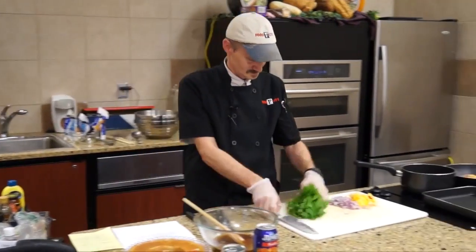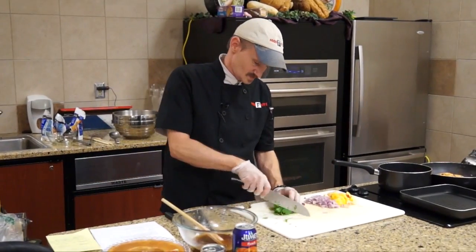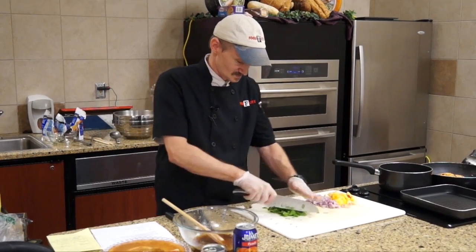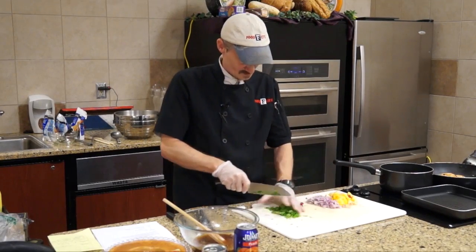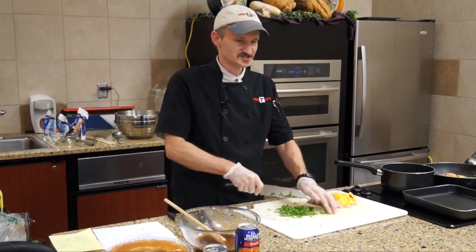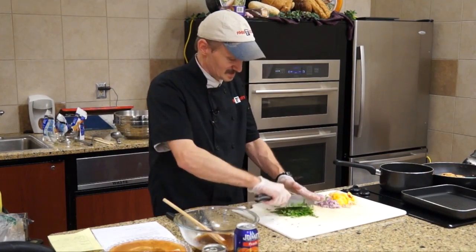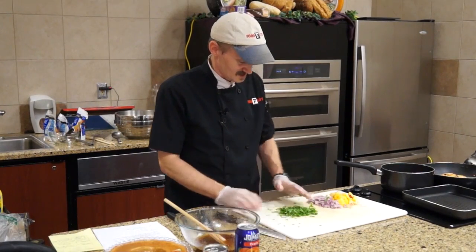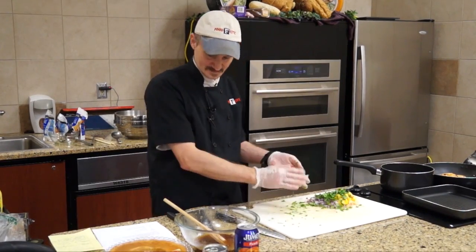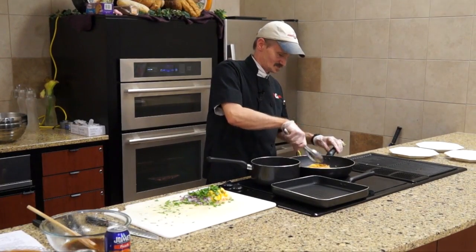Now we'll take some fresh cilantro and coarsely cut it — small enough that you don't have large leaves sitting on the chicken, but big enough where you can still taste the flavor, since we're going to mix this all together into the salsa.